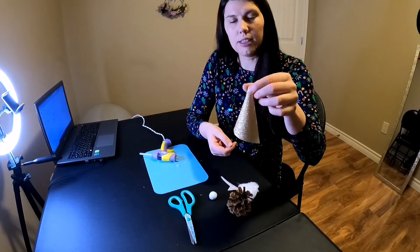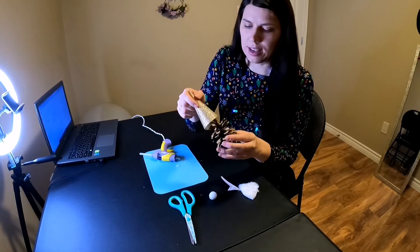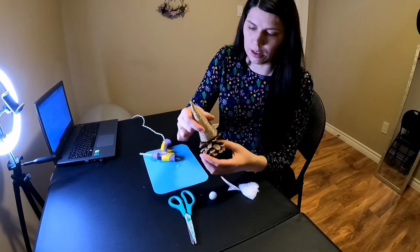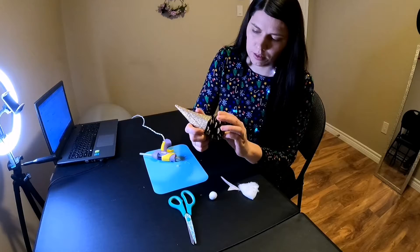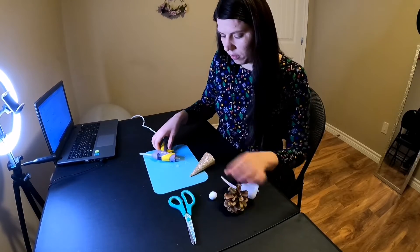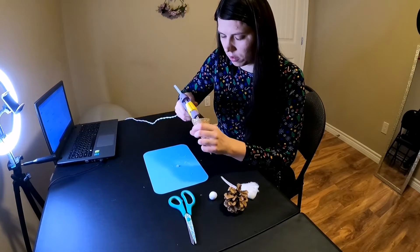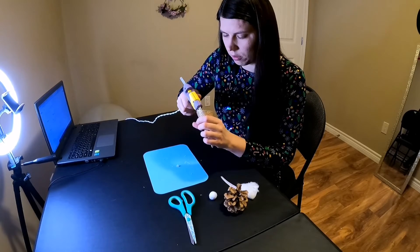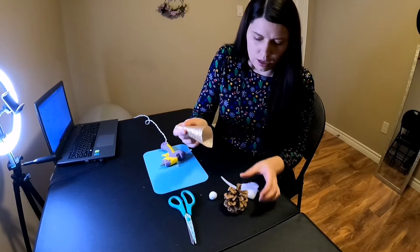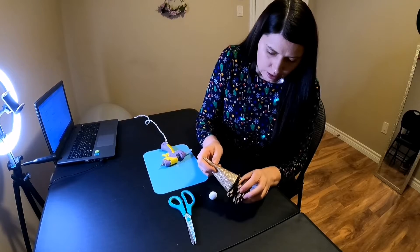So it looks like this. What you can do now is take your hat and try it on your cone and see if it fits. I think it fits well, so I can glue it on the cone. Just put a little glue inside the hat and put it on the cone.